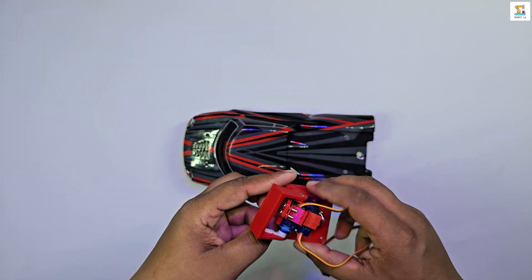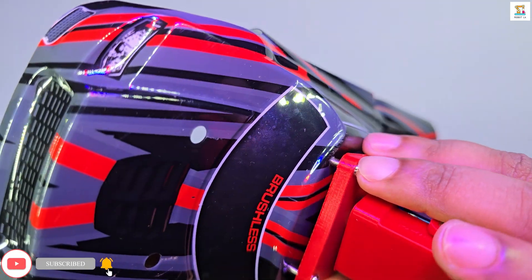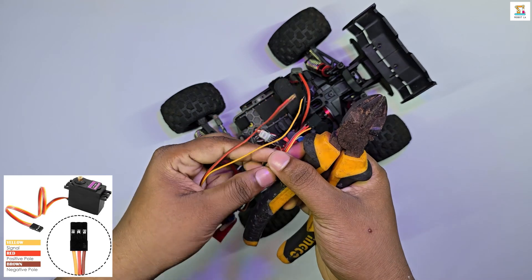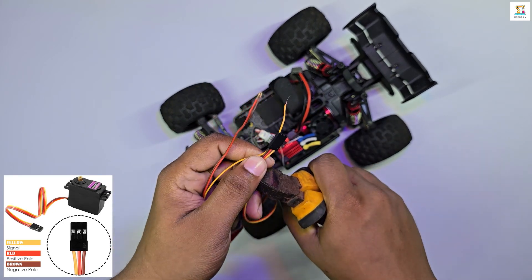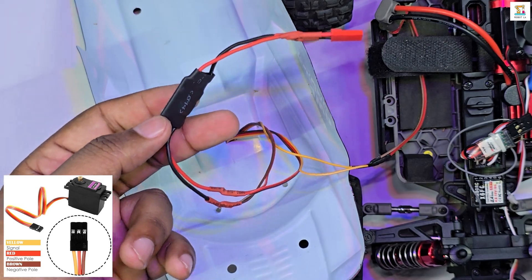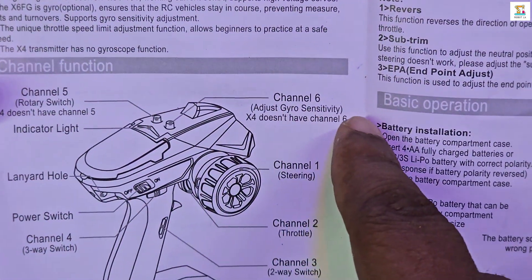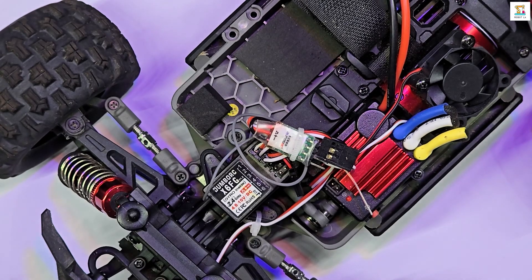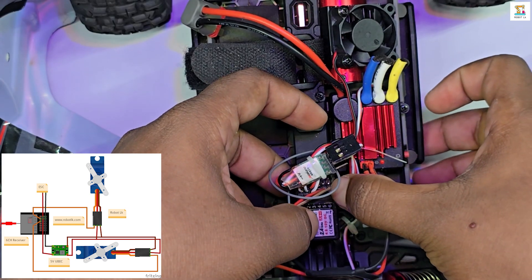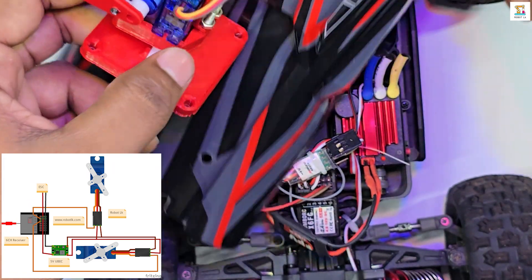I attached the two-axis camera mount to the RC body shell using M3 screws and M3 nuts. The standard servo motor has three wires which can be identified by their colors. The red and brown wires need to be supplied with 5 volts — red for positive and brown for negative. The orange wire is used for the PWM signal. On the Dumbo RC transmitter, channels 5 and 6 are controlled by variable potentiometers. I use these for the two servo motors of the two-axis camera mount, so the orange wires of the servo motors are connected to the PWM output pins of channels 5 and 6 on the receiver.